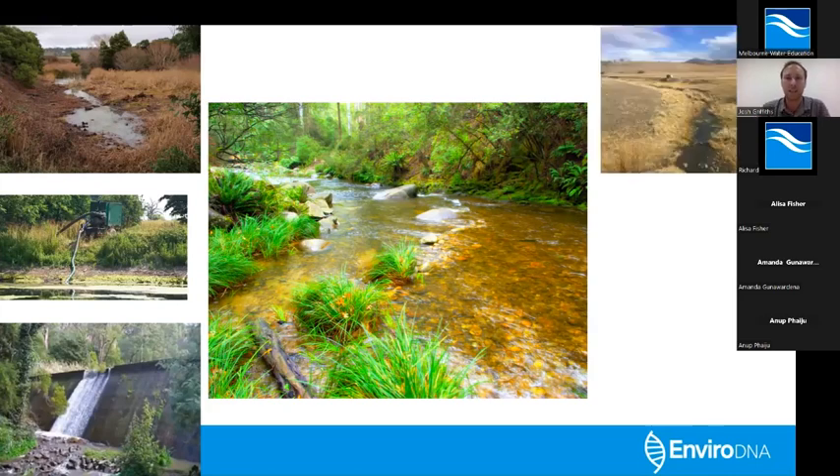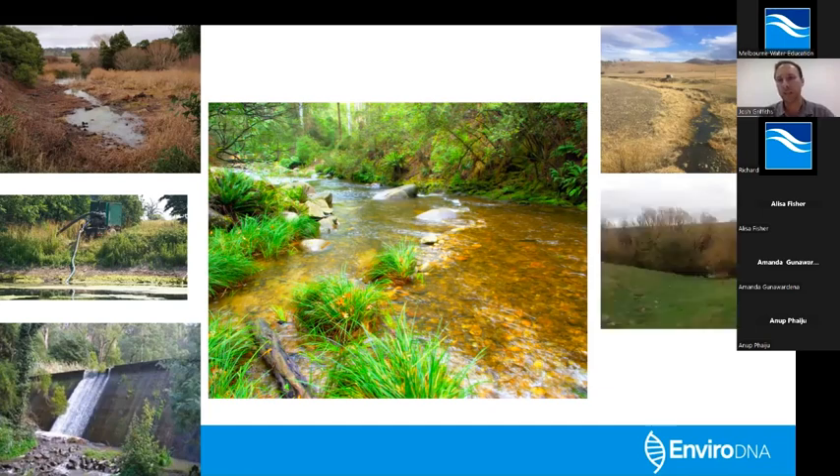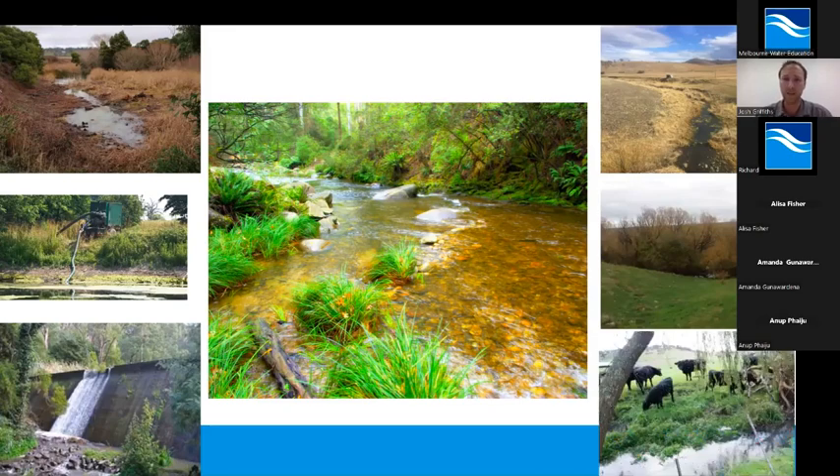The other major threat they face is clearing vegetation around waterways. What goes on in a broader catchment has a lot of influence on what goes on in the waterway itself. Removing that vegetation around waterways leads to bank erosion, changes in water quality, loss of woody debris and organic matter that goes into waterways. Invasive species replacing native vegetation changes the nature of waterways as well. And when we have stock access in areas, it just exacerbates the problem — we have massive issues with bank erosion and contamination in waterways.